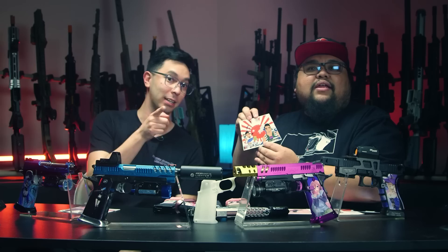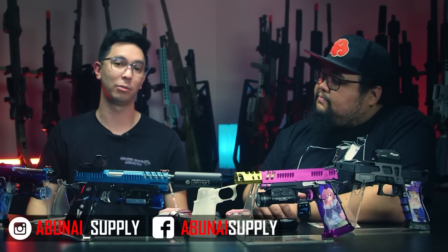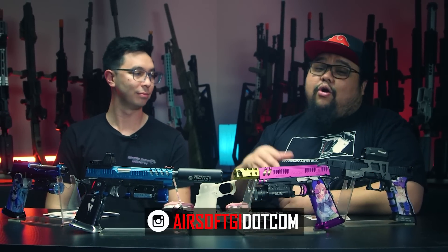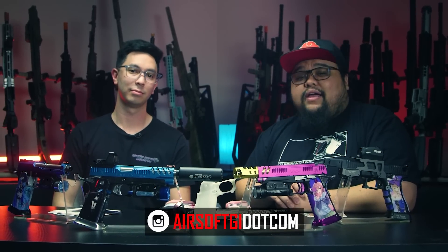All right, Tim and Malcolm, thank you guys for coming through. Where can the viewers find you on social media? You can follow us on Instagram at abunai_supply, Facebook at facebook.com/abunaisupply, or on our website at abunaisupply.com. And remember, you can pick up pre-made wraps at airsoftgi.com or go to their website to create something very special for yourself.